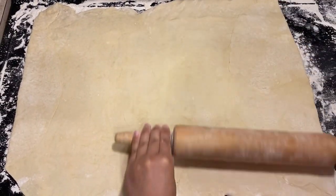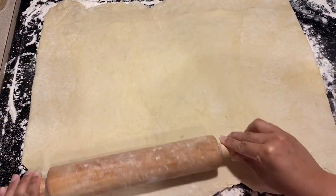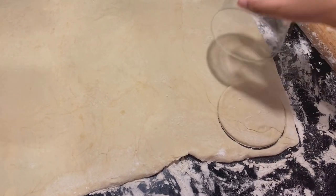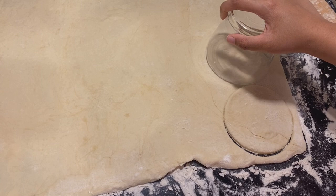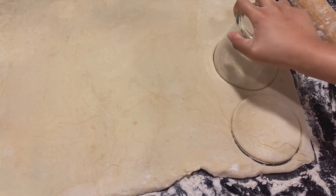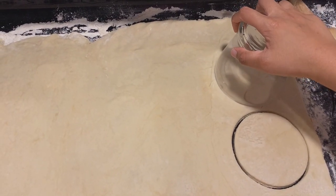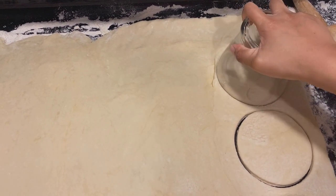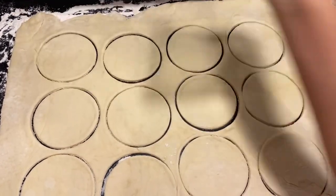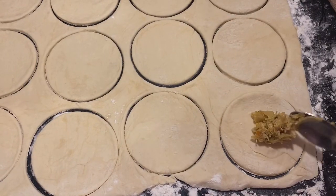To make crescent-shaped patties, I'm going to cut the dough with a cup into circles. If you prefer square-shaped patties, you can cut the dough into strips instead. Make sure that as you are cutting the circles, they are not too close to one another, otherwise you would mess up the others. Any leftover scraps of dough can be used for other pastries or to make more patties.